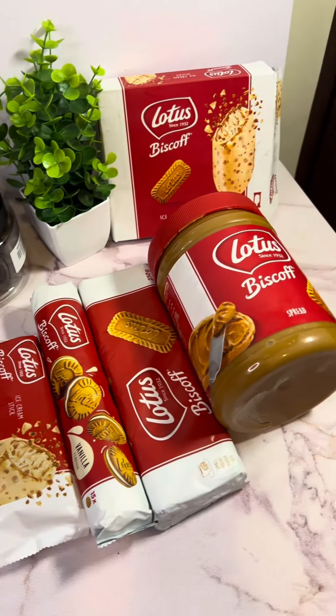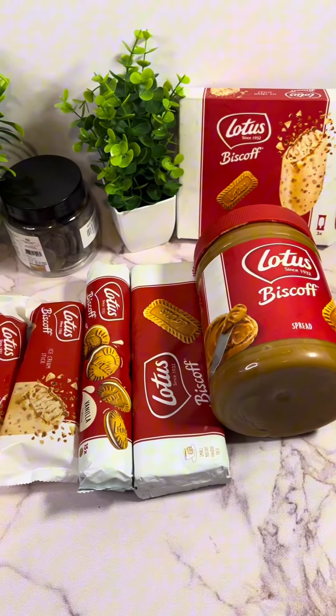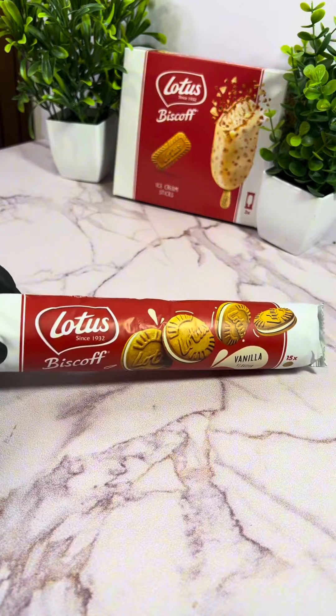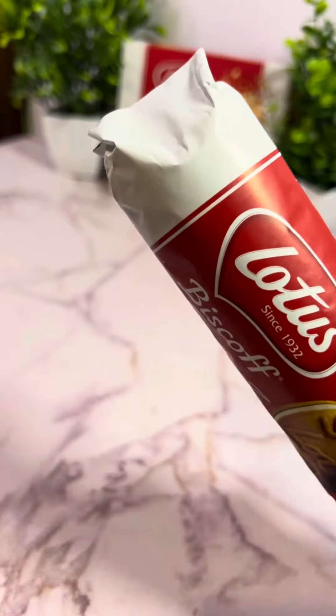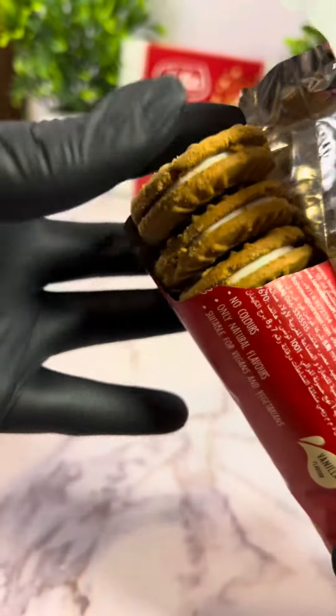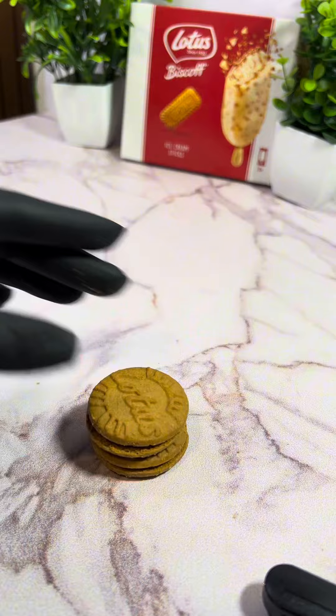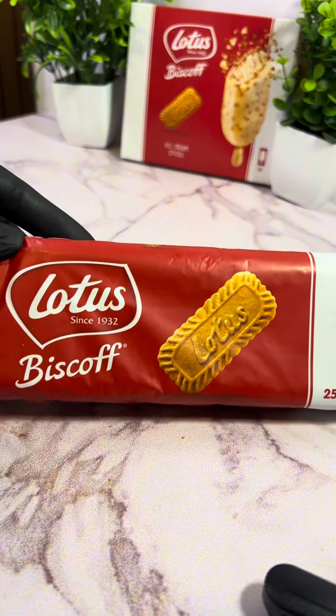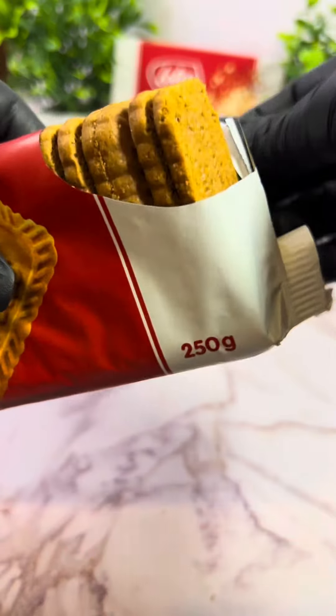If you love Biscoff, or you're one of those people who's never tried it and always wondered what the whole fuss is about, then this video is for you. If you're new here, I make dessert-themed bowls and try out different things to see what works and what doesn't. I was really excited to make this because I love Biscoff — it's one of my favorite snacks.